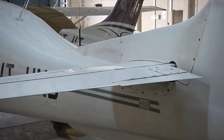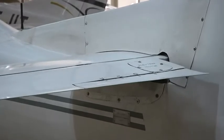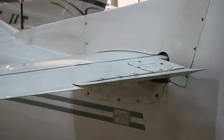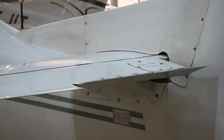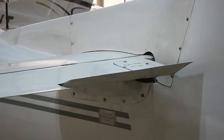The trim tab, located on the left elevator, aids the pilot by assisting in operation of the primary control surfaces and to keep the aircraft balanced. It is operated by an irreversible electrical actuator located inside the horizontal stabilizer, directly attached to the operating lever of the tab on the left side. This concludes the controls and external structure of the Hansa 3 aircraft.